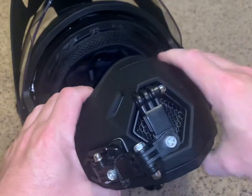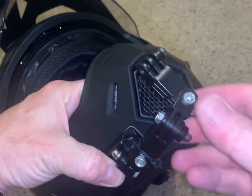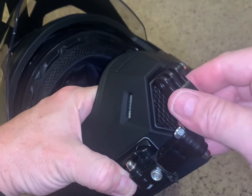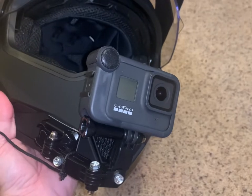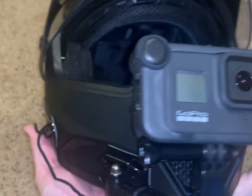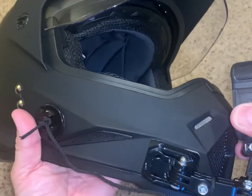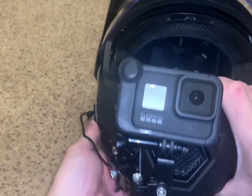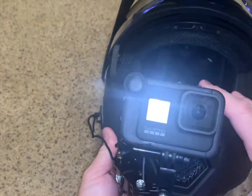You tie the tether with a little knot there — that'll hold that position. This is fully articulating, which I love. I'm not going forward too much since it's not cured yet, but I'll mount my camera just to show you guys what it's going to look like. The GoPro is now on. I went ahead and connected the tether. This has four-point articulation — you can move it all around and make fine adjustments. I think overall this is the best setup for your GoPro, and I highly recommend this position.